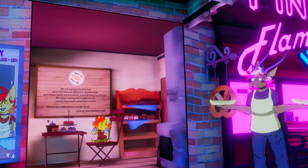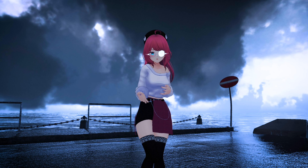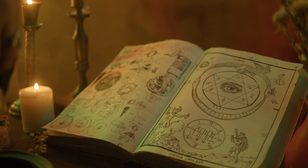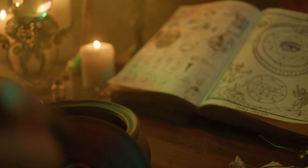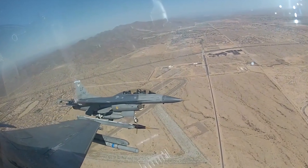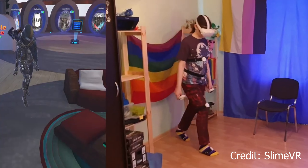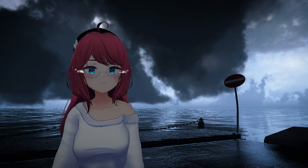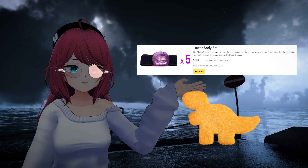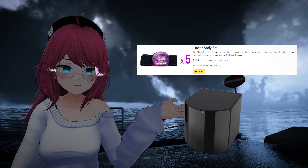Not having to worry about base stations and still having full body would be a dream, and that's where IMUs come in. They calibrate in one spot and then use a bunch of wizard magic to figure out where they moved in relation to that initial point. They're used on motorcycles, cars, and even high explosive rockets to help guide them toward their target. If it can guide a rocket, it can track your foot. Slime offers a selection of kits, the cheapest being $165 — cheaper than a single 2.0 base station.